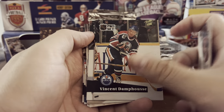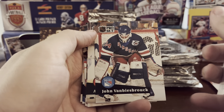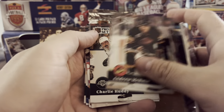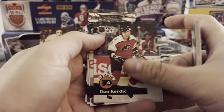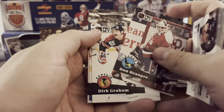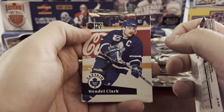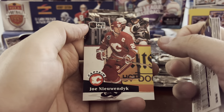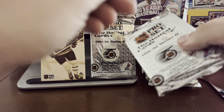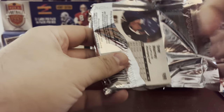Especially in this 90s era. Vincent Damphousse. The Beezer — John Vanbiesbrouck. Don Beaupre. Love the old mustaches. Wendell Clark, captain of the Leafs — got the mustache as well. Joan Newndiyk captain. Pretty good — that's three captain cards in one pack, which is pretty good.